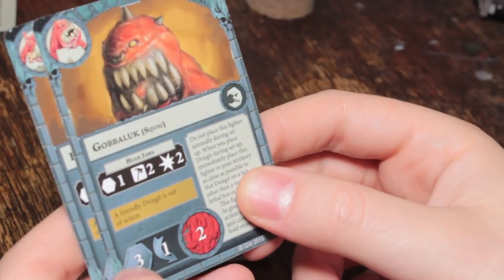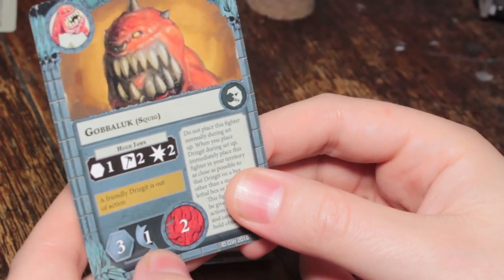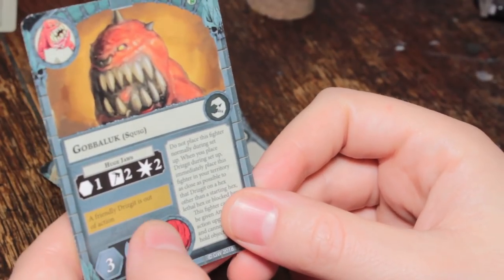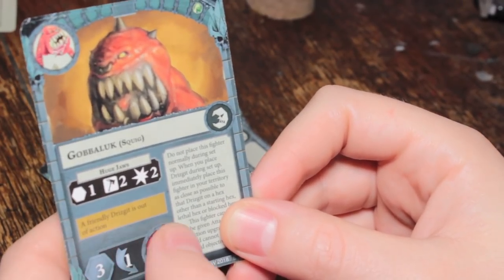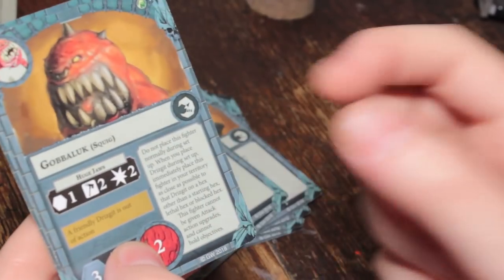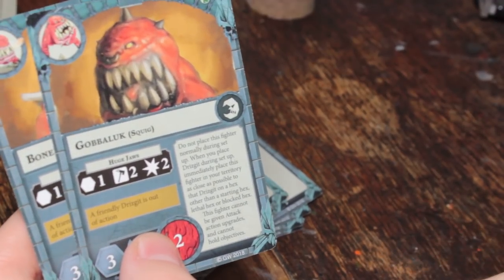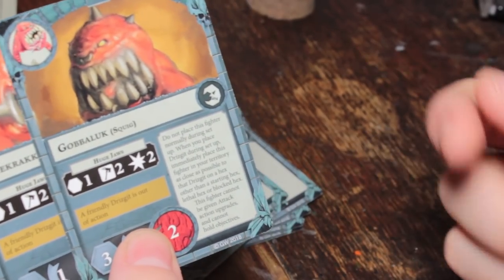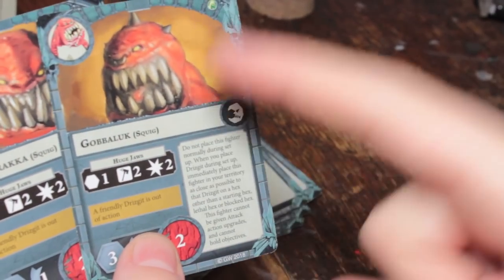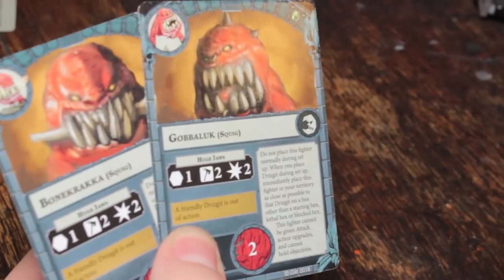Now onto the squigs — Gobbaluck. He has Huge Jaws, range one, two dice needing hammers, two damage. Movement three, one dodge, two wounds — same as the rest of the Gobbos, so it's pretty easy to remember everyone's stats. Their inspired condition is: a friendly Drisget is out of action. So once Drisget gets chumped, both your squigs become inspired. That kind of gives Drisget a little bit of extra life, because your opponent will probably want to take the squigs out before Drisget — but if they do that, they inspire Drisget. And if they take Drisget out, they inspire both squigs. Kind of damned if you do, damned if you don't. The squigherders and squigs seem to be what it's all about in this warband.